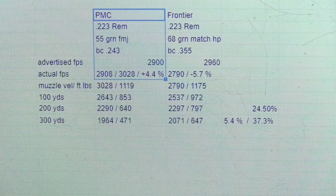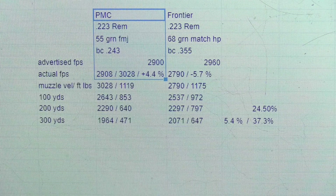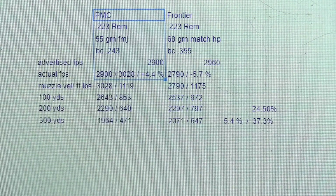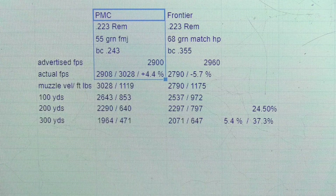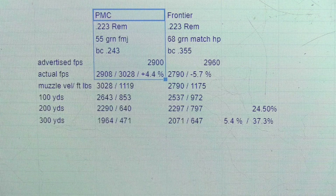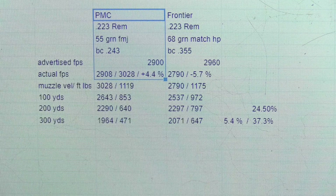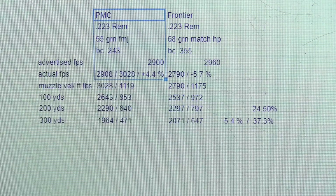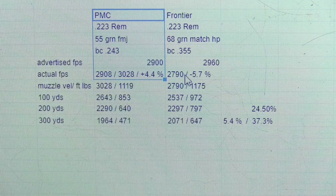We'll begin with the .223 55 grain PMC Bronze. It has a ballistic coefficient of .243 and an advertised velocity of 2,900 feet per second. In the past I've chronographed it at about 2,908 feet per second out of a 16-inch barrel. But out of the 18-inch barrel I am using in this video, the velocity increased to about 3,028 feet per second, which is about a 4.4% increase — and about 4.4% above the manufacturer's claim.